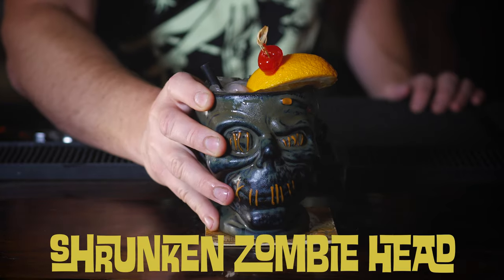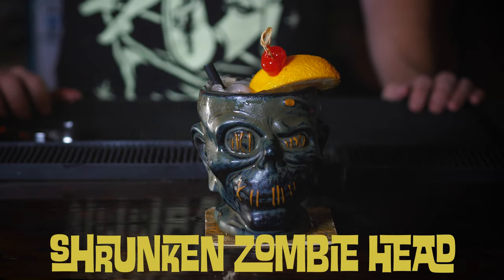Hey y'all, my name is Jason and this is the show where we make Disney-themed cocktails. Today I'm going to show you how to make the Shrunken Zombie Head from Trader Sam's. Before we jump into making this cocktail, let's talk about it.